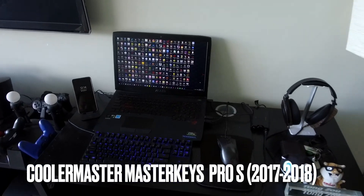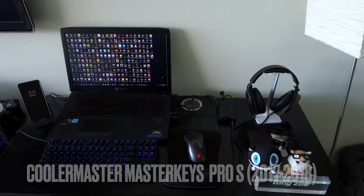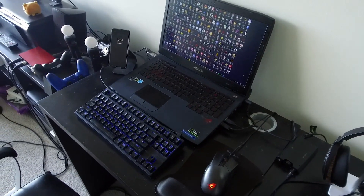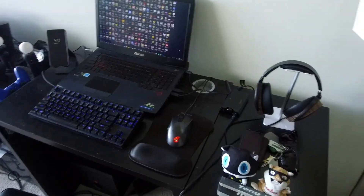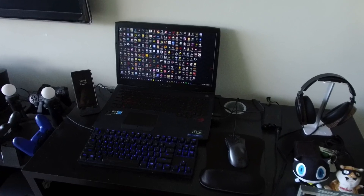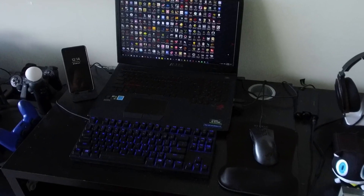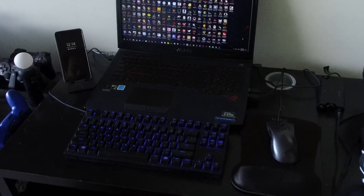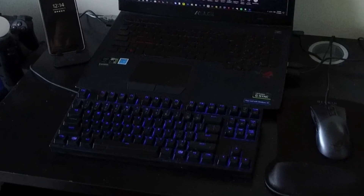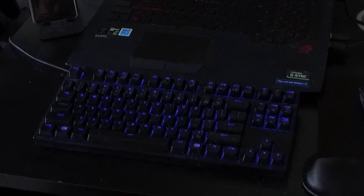My next mechanical keyboard was the Cooler Master Master Keys Pro S, also a tenkeyless. I got it as an upgrade because it was a lot slimmer than the Thunder K3. It came with Cherry MX Brown switches — tactile but not clicky — which I liked better than the Reds. I only kept it for about six months at around $130 US, because I ended up wanting a full-size keyboard instead.